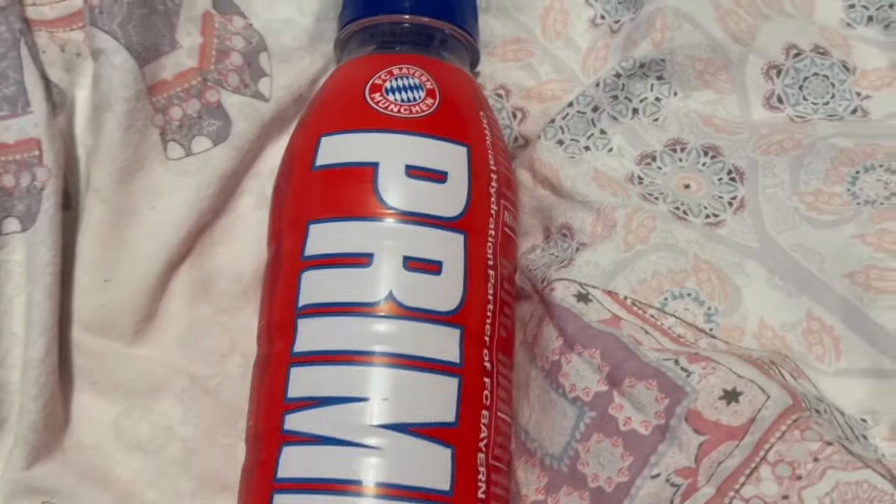I'm super duper happy to have this bottle — you guys don't understand how happy I am to have this. Now that we've shown you what it looks like, I'm going to crack open the blue raspberry first for comparison. My favorite flavor is the KSI version that was available here in the UK, but they don't do that one anymore. So here we go, trying the Bayern Munich Prime.